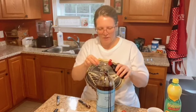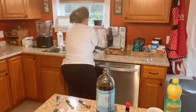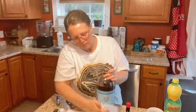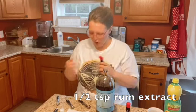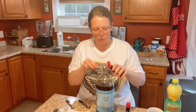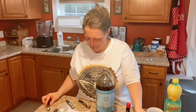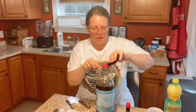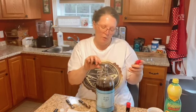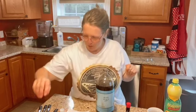One and a quarter teaspoons of root beer extract — whoa, I just made a total mess! Half a teaspoon of rum extract — not rum, don't go put real rum in here, half a teaspoon of rum extract. Whoo, smells like a party! Half a teaspoon of raspberry extract. You can use strawberry if you don't have raspberry — I think any berry flavor would work. I've only made it with raspberry; a friend made it with strawberry and said it was good.